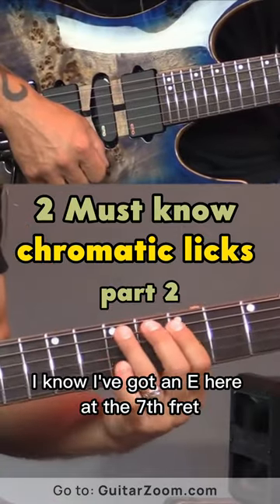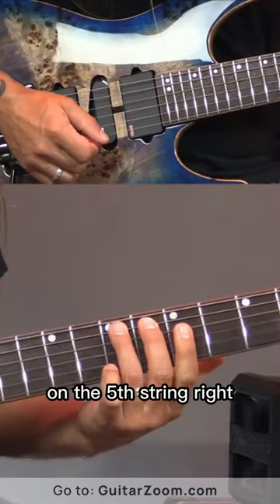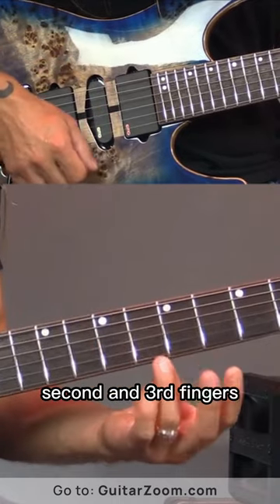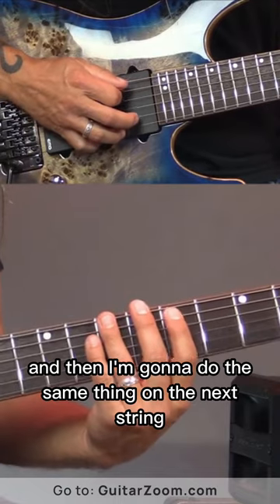So if we were in the key of E, I know I've got an E here at the seventh fret on the fifth string. So what I'm going to do is create this idea. I'm going to play five, six, and seven using my first, second, and third fingers. And then I'm going to do the same thing on the next string.